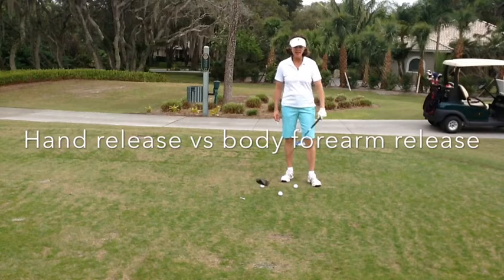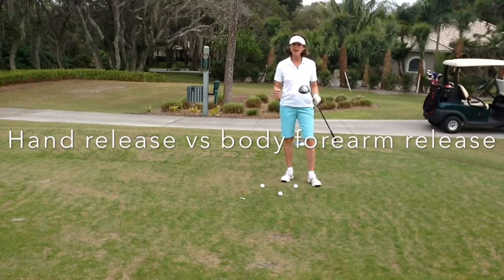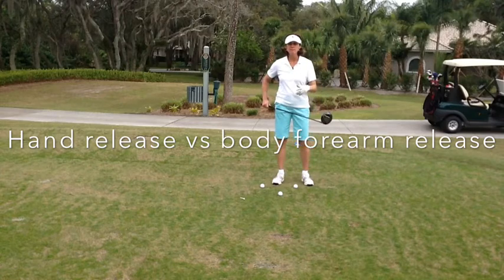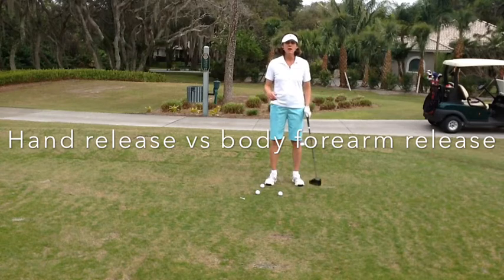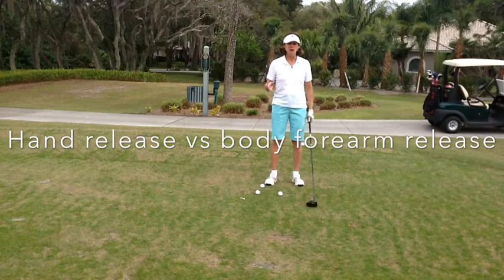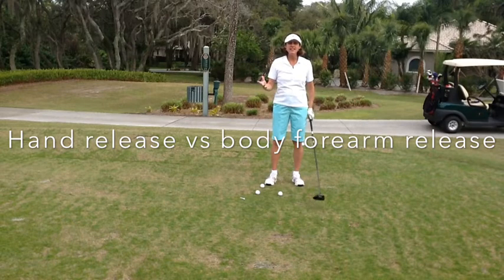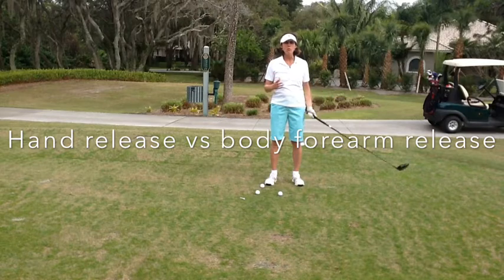I am here today to talk to you about the difference between hand releasing the club and forearm releasing the club. If you've watched any golf on TV and watched any PGA Tour players or LPGA Tour players, you see how consistent they are, how long they hit it and how straight they hit it. Why are they hitting it so long and straight and you can't seem to be as consistent? The real reason is they are not releasing the club with their hands.